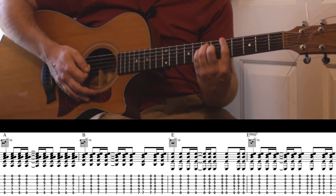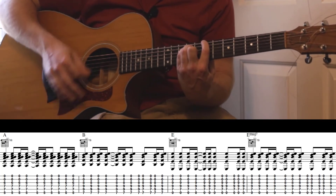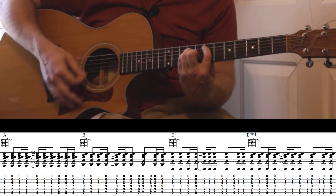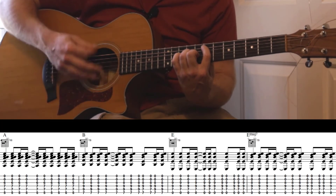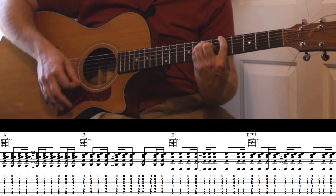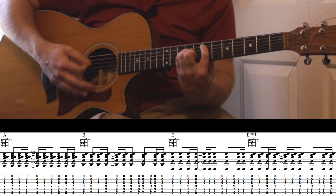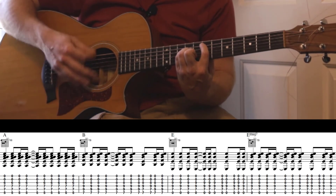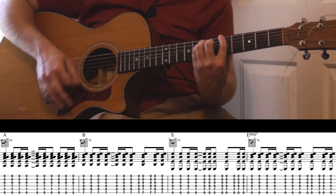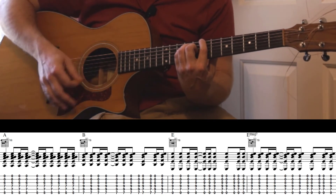So again, that is A, B, E, E major 7, A, B, E, and back to E major 7, A, B, and back to E.